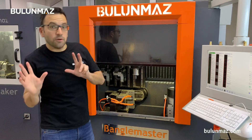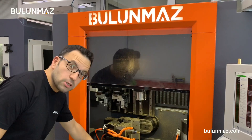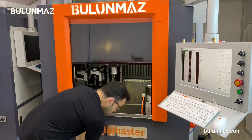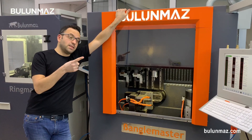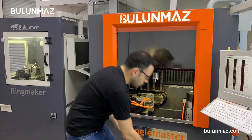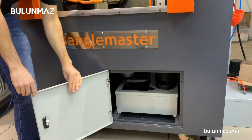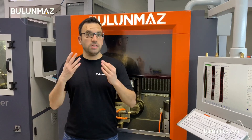Another interesting thing with Bengal Master — it has a window. You can close and open the window, I will show you later. Another interesting point: it's one ton, 1,000 kilos. You see, I cannot carry it. It's a really interesting machine. It even has an oil tank. Bengal Master has many, many interesting options.